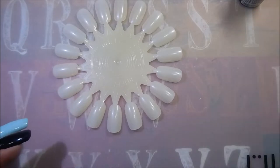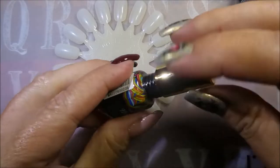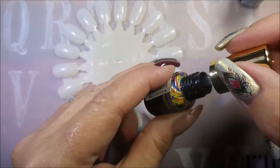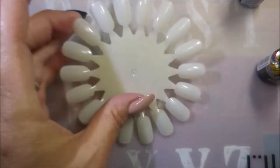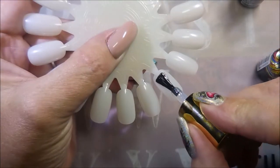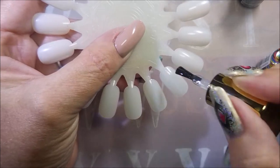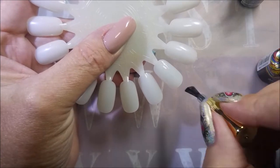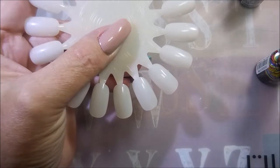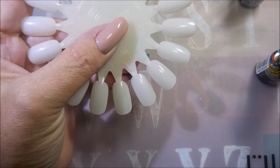Actually, we'll do one so that you guys can see. Well, it's clear, so it's really hard to judge. But I like a thinner base coat and top coat when it comes to gel polishes because I do such thin layers. I do really like the consistency of this one. I'm going to go ahead and do enough to do these swatches today, cure them, and I'll be right back.